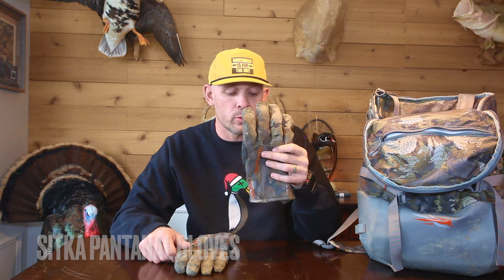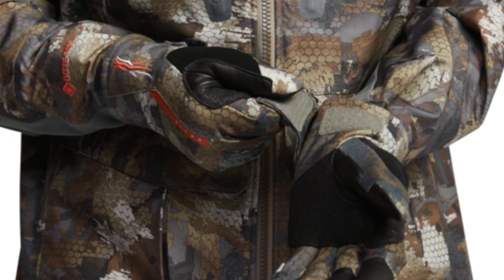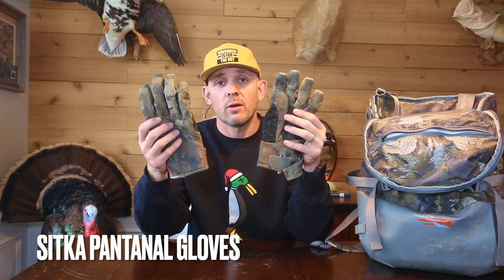Coming in at number two is the Sitka Pantanal gloves. I absolutely love these gloves — they'll be on my marsh review as well. They're 100% waterproof and 100% windproof. Fantastic for boat rides in, UTV rides in, getting your decoys in and out of the water. Your digits will stay nice and dry and warm. I don't wear gloves while I actually hunt because I like to load my gun and use my calls, so I hang them on the side of my timber pack and use a muff instead. But for everything else — putting out decoys, brushing the blind — the Sitka Pantanal gloves are the way to go.